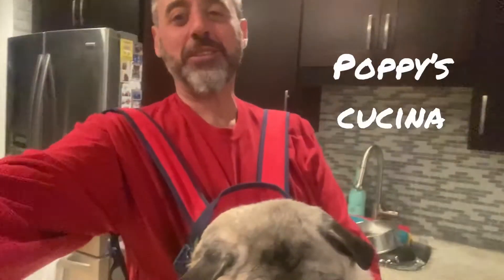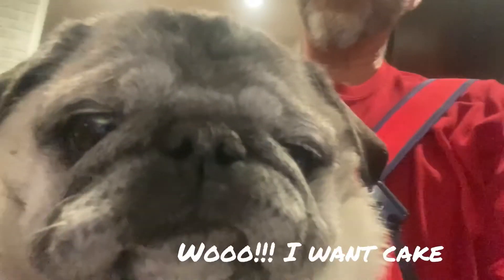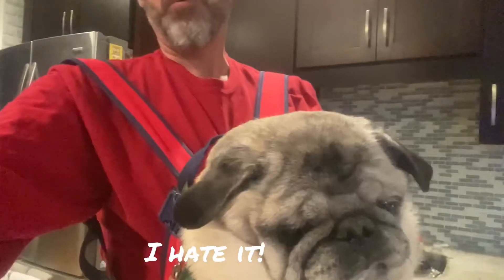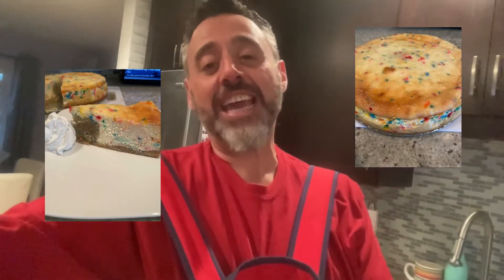Hi everybody and welcome to Poppy's Cucina. Today's a special birthday edition — it's other Poppy's birthday! Today we're going to do something really fun: a funfetti cheesecake with a funfetti cake pop baked right in it. I know it's a mouthful, but it really is delicious and super easy to make.